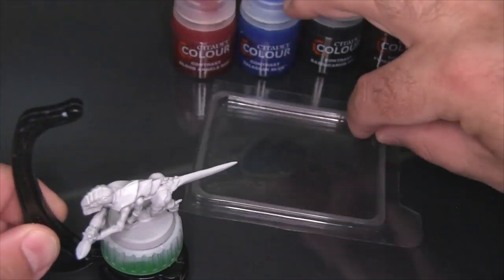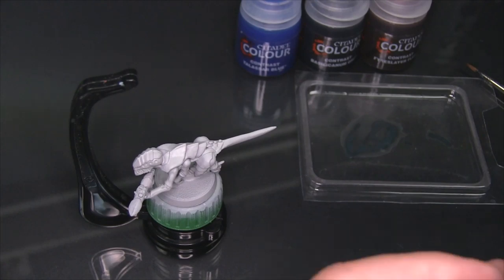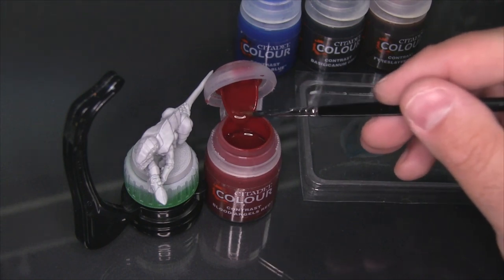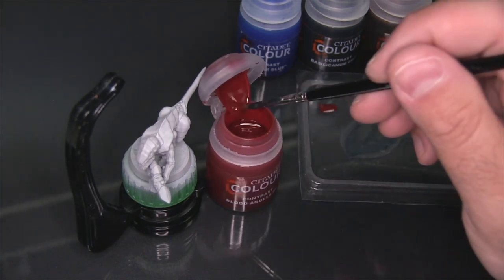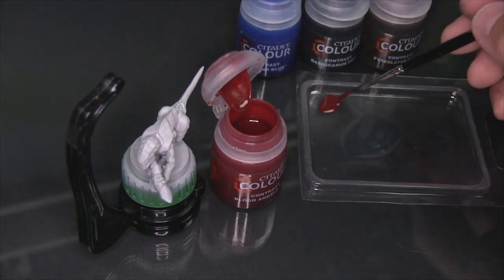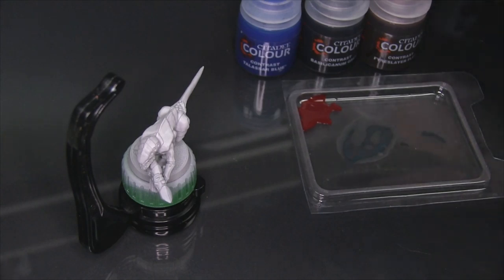I'm going to take the Blood Angels Red first. What I've found with especially the reds, but contrast in general, is it behaves a lot better if it's been thinned — even if it's been thinned just a little bit. So I'm going to get a couple brush loads of red here, maybe one more just in case, and take some contrast medium — about 50-50.